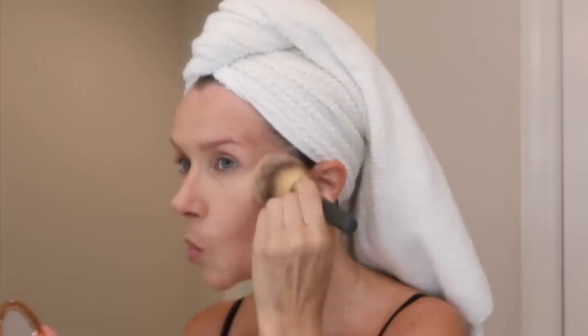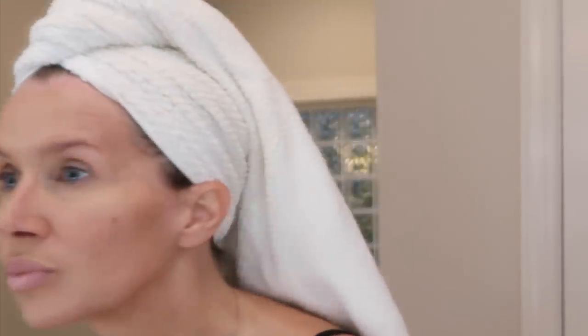I'm setting it all with the Charlotte Tilbury powder — this is number two — and I'm using an IT Cosmetics brush. I'll put all the names down below.